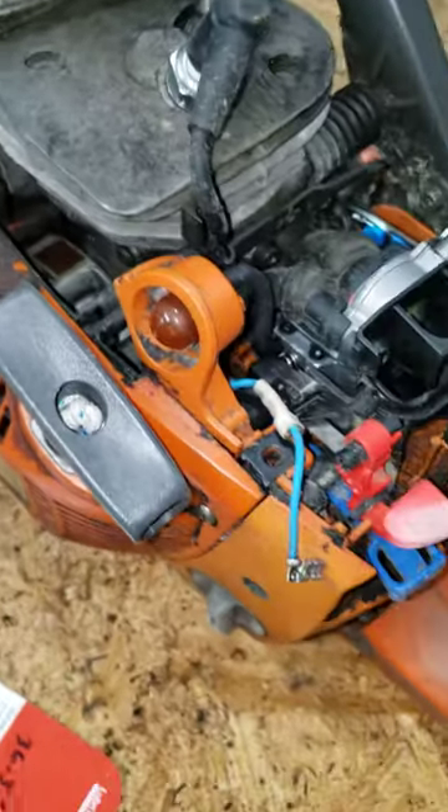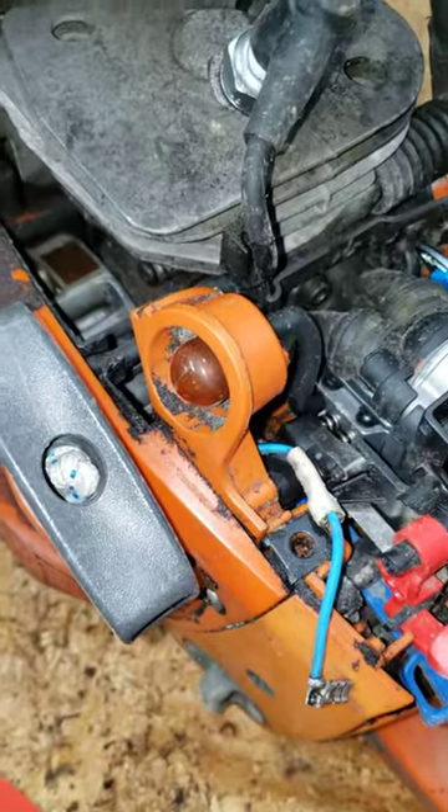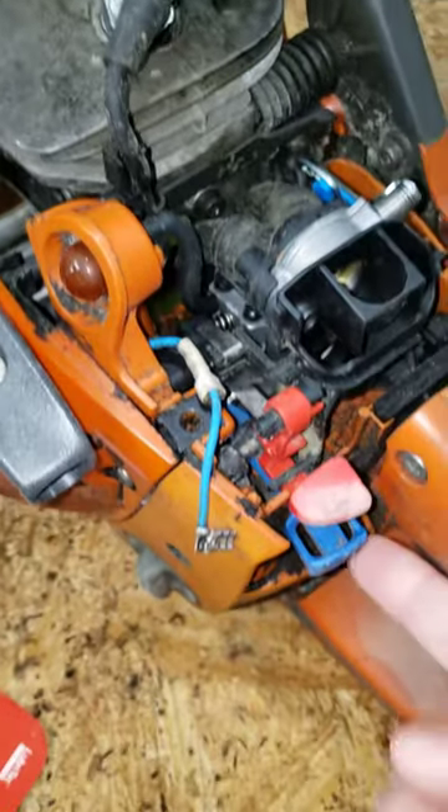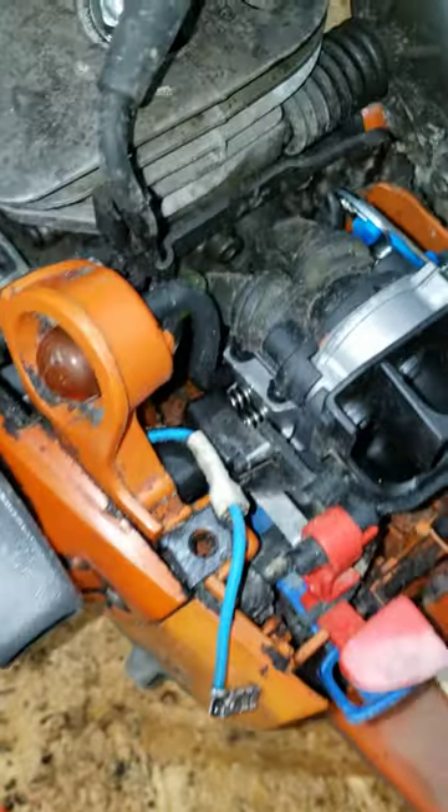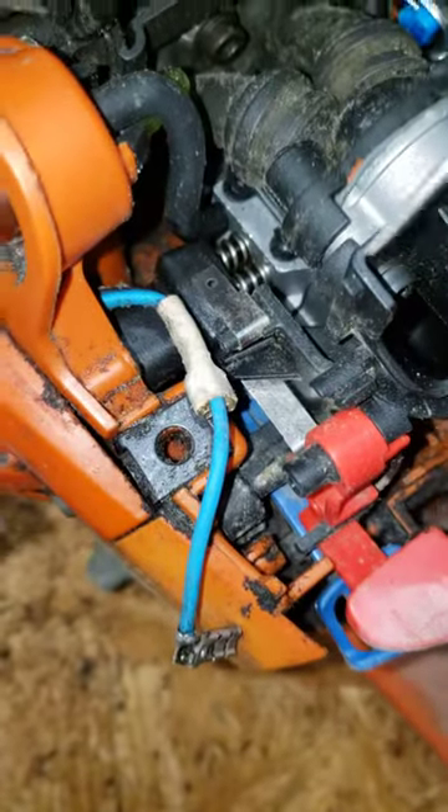Depending on how far you've taken the wire off, there are two places it does connect to the red stop or safety switch. I'll just show those two areas now. So the first place you want to reconnect it: